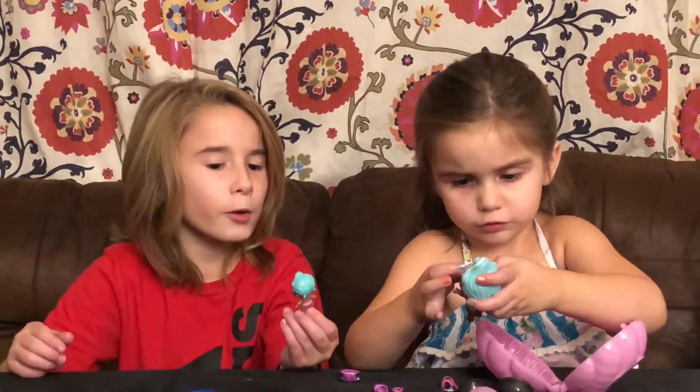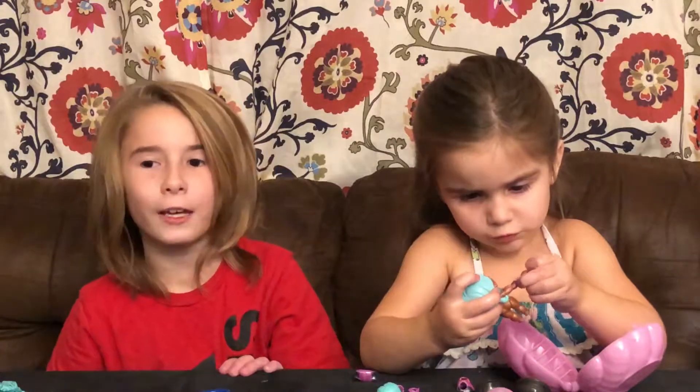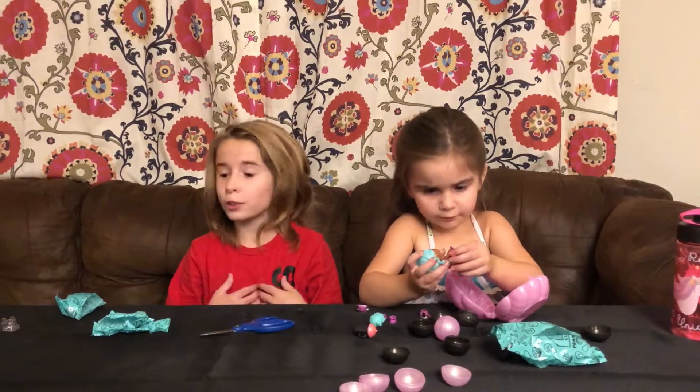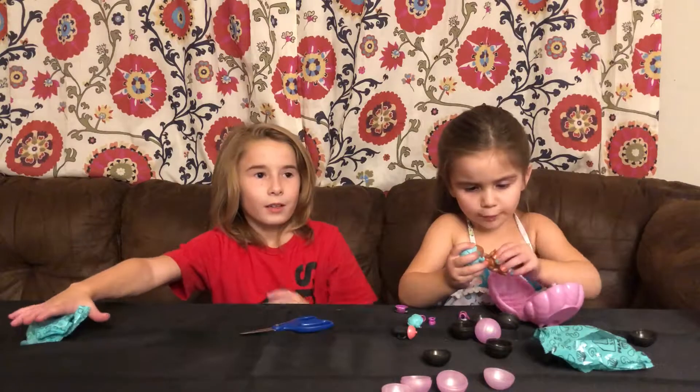This is a new one. You don't have this one yet? Yeah, this is a new one. So there's all the stuff in the LOL Surprise. I have stuff too, and I'm going to show you guys. So let's move all this stuff and move all that stuff.